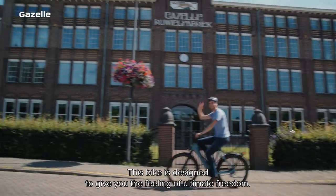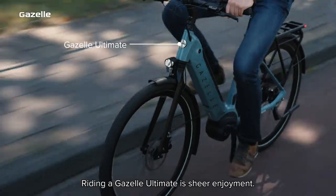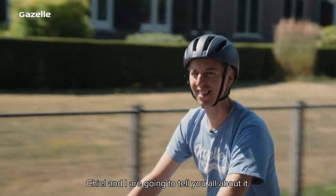This bike is designed to give you the feeling of ultimate freedom. Riding a Gazelle Ultimate is sheer enjoyment. Giel and I are going to tell you all about it.